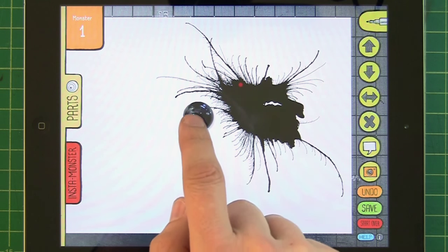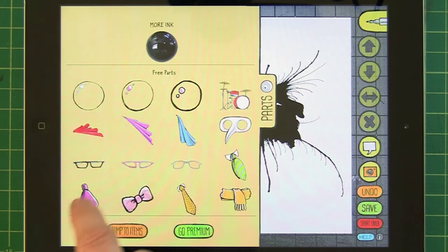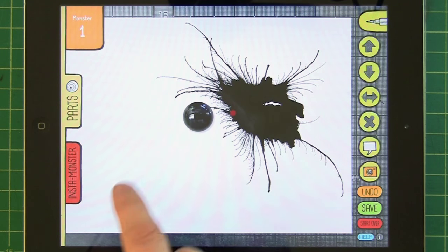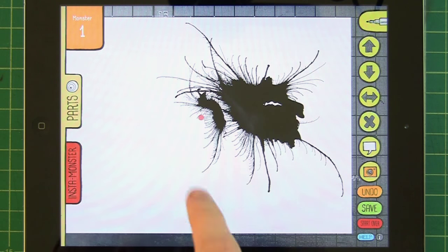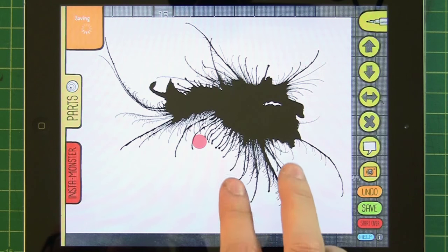I'm demoing this right here on my old iPad 3, so you can see it works even on older hardware — if you've got a newer machine it'll be even faster. Let me make that a little bit bigger; I'm getting a lot of ink going here.